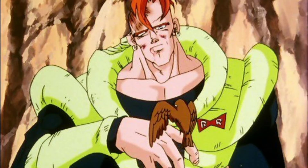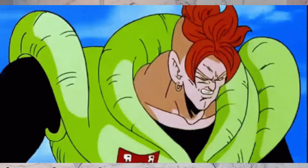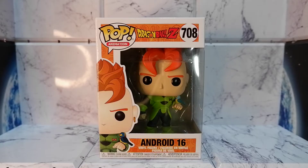Instead of fighting, he preferred interacting with nature. In the Cell Saga, Android 16 tried to help the Z Fighters fight Cell, but failed and eventually fell because of Cell. Let's take a look at the box.